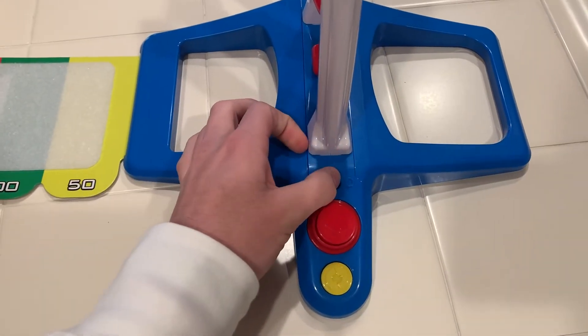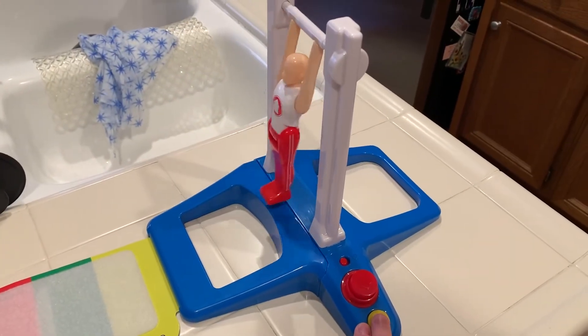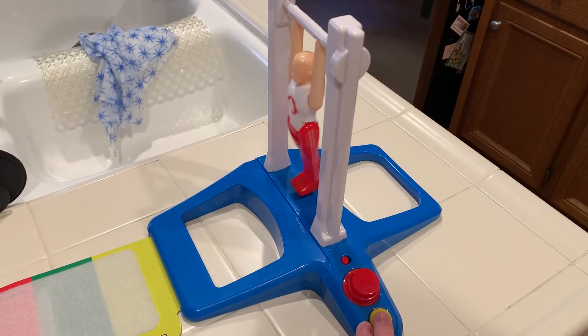The reason I wanted this game to begin with is just because of how cool it looks. I mean, you just turn it on and your guy starts moving. I've never seen anything like that and I just thought it was so cool.